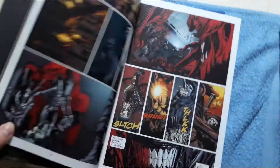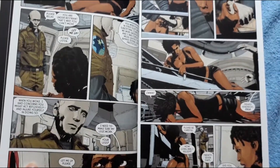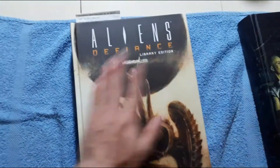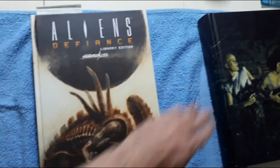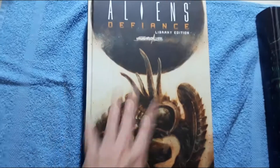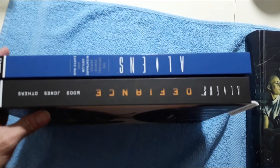It's by Brian Wood. These Dark Horse library editions are very well made. I wish they made them the size of the omnibus — I wish they were smaller, just because of my bookshelf. They don't fit — my bookshelf fits exactly this size, maybe slightly bigger. Anything this big won't fit in there, so that kind of sucks. So yeah guys, $50 for these two.